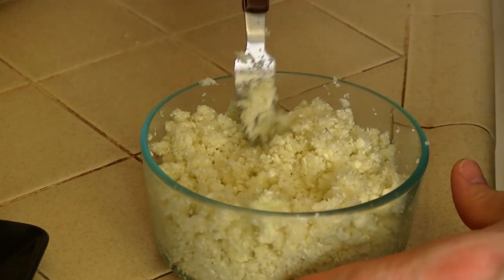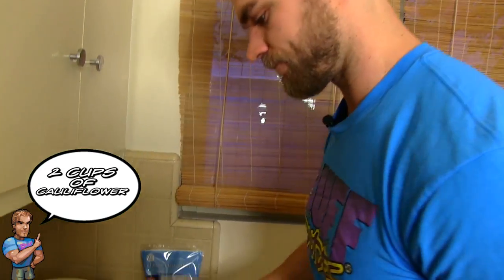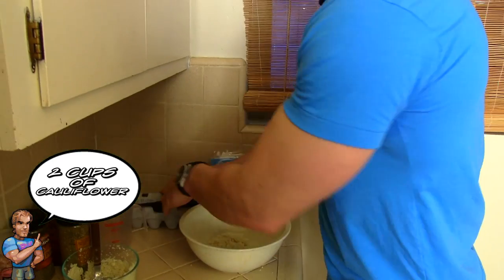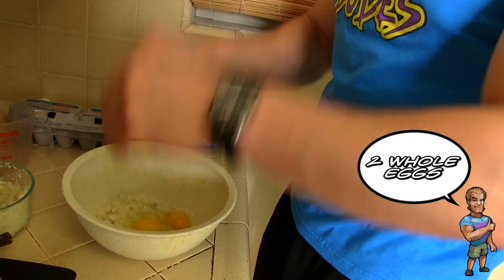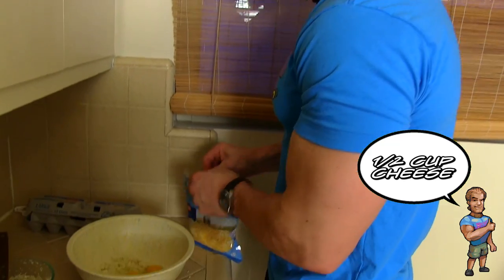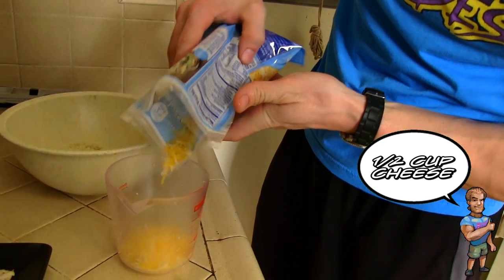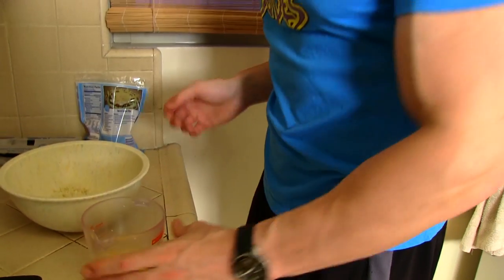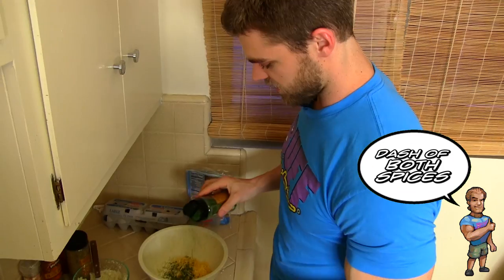The cauliflower is all blended up. As you can see, it's about the texture of grain or rice, which is perfect because it's gonna be a substitution for flour. Two cups — bullseye. We're gonna add this into the mixing bowl, then add two eggs, and now we're gonna add a little bit of cheese. This is gonna help with binding everything together — about a half a cup, since you can always add more cheese on top after it's baked.